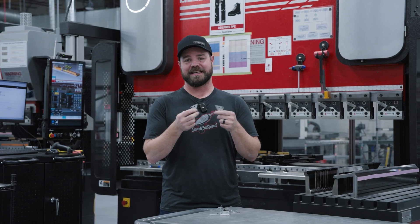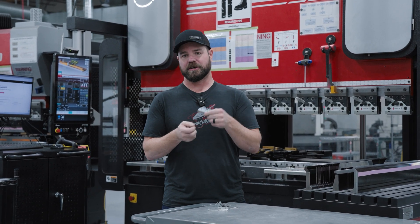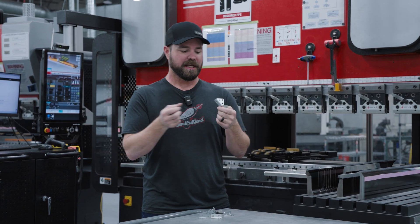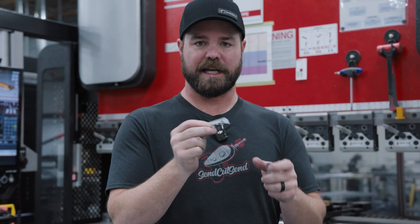One of our most common questions is how much is that gonna cost? Today I want to talk about not only how much a single part costs, but how much that same part is in a huge quantity. These little parts are made in a material called G90, which is a zinc-dipped mild steel. This is 48 thousandths thick.